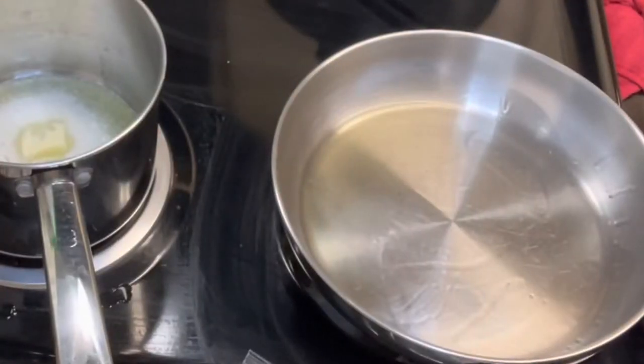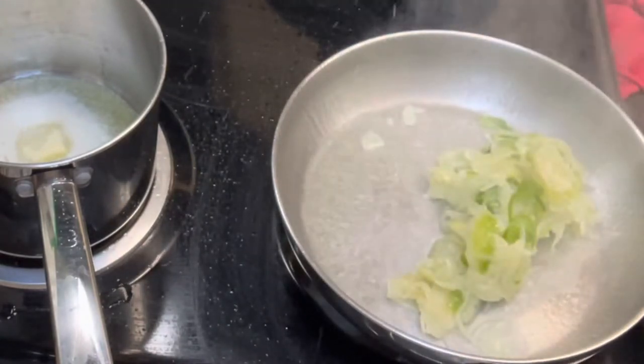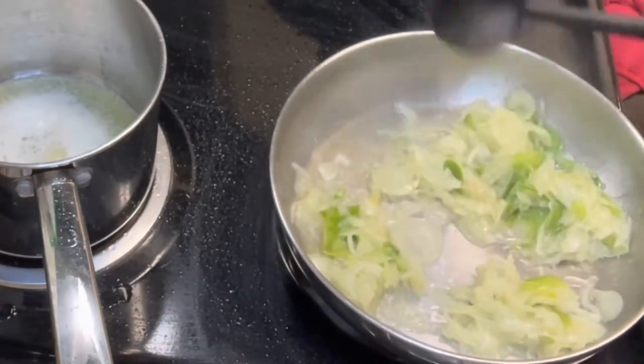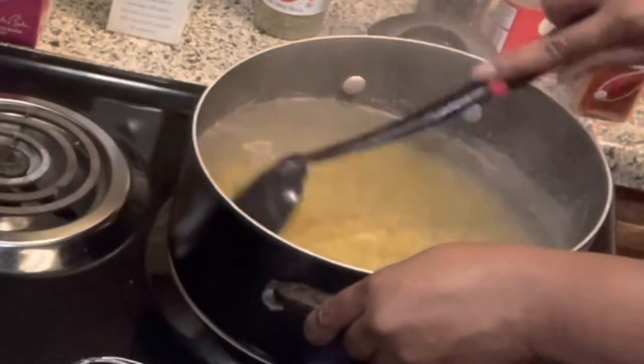It doesn't matter. Then add onions and bell peppers to a hot pan — don't have it as hot as mine. Shout out to my bestie for giving me these pre-prepped onions and bell peppers. Add pasta to boiling salted water and stir.